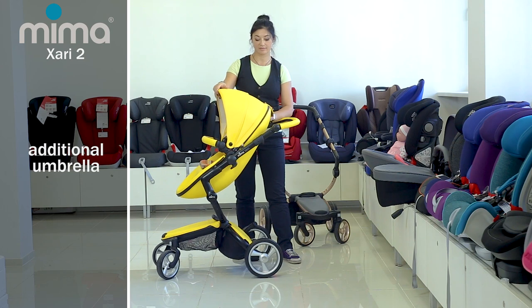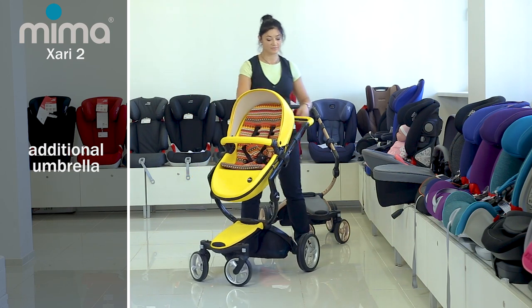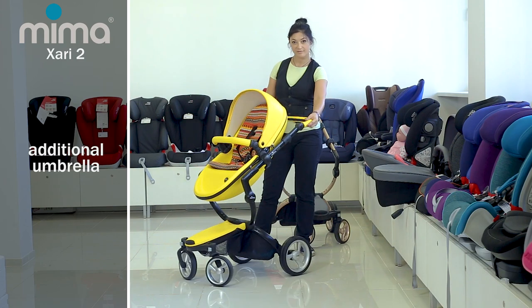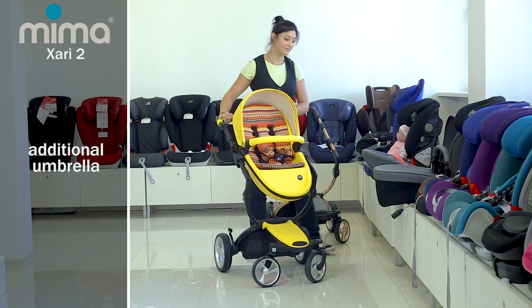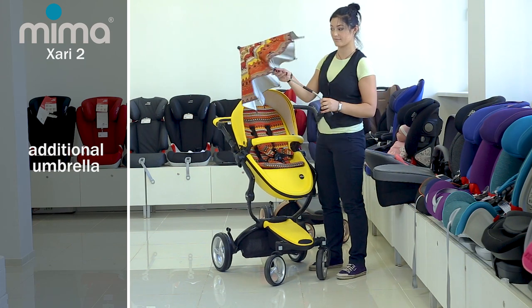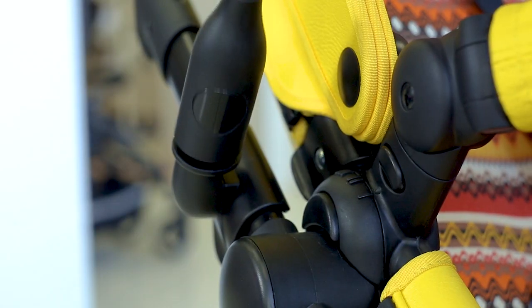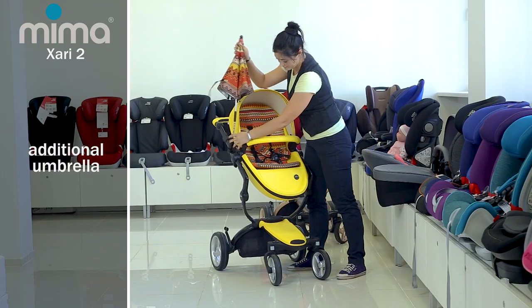As an additional element, you can attach an umbrella, fixing it near the bumper bases with a special clip. Fix the umbrella and unfold it — it provides protection from the sun and hot weather. You can remove it by pressing the buttons on the umbrella bases.